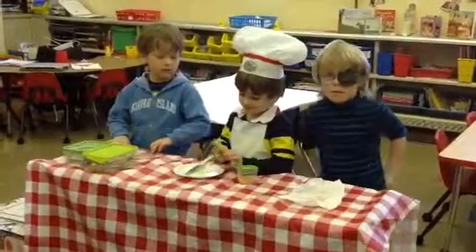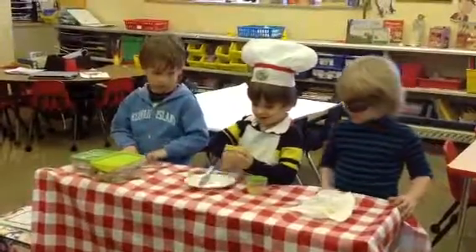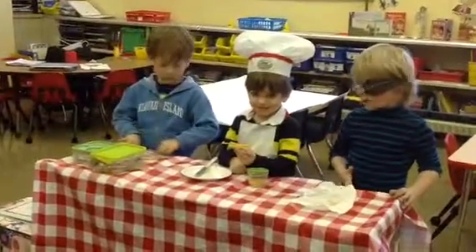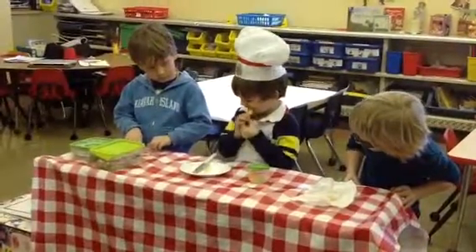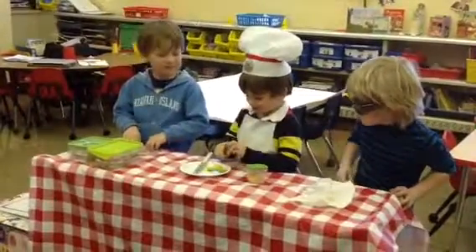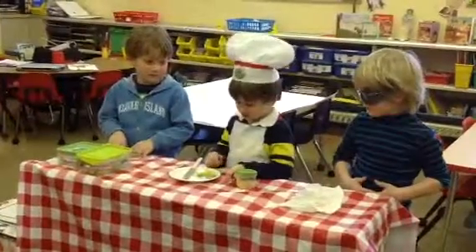Can you hold that up for us? Is it all finished? Yeah. And what do you do next? Eat it. That's the best part. Can you give it a little taste test and let us know? Is it a little tough? Mm-hmm. That's a hard bun. How does it taste? Yum.